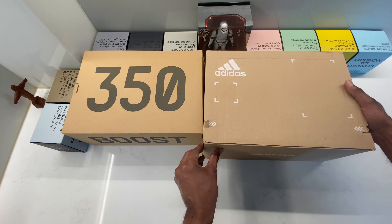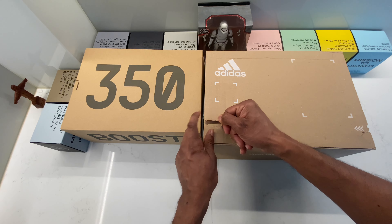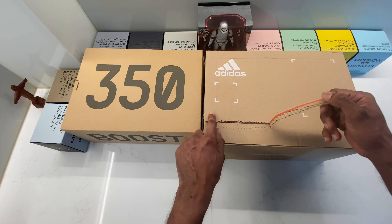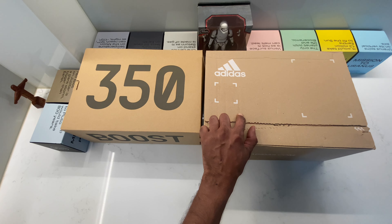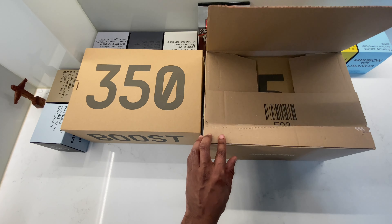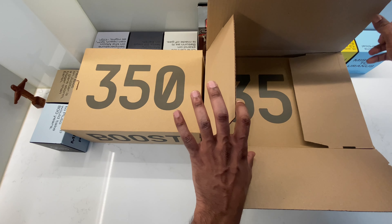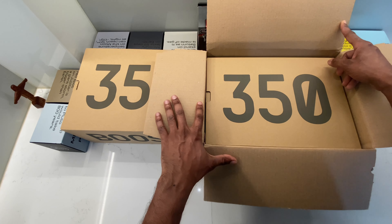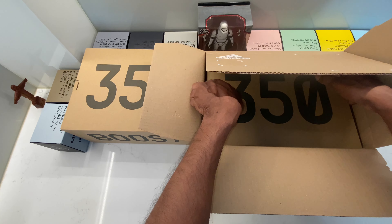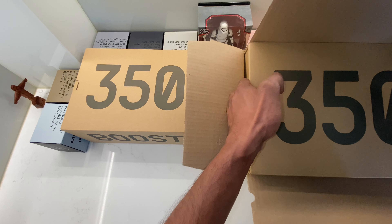I have a brand new Carbon Beluga and I'm going to unbox it right now. Stay tuned until the end of the video — at the end I'm going to help you with the sizing and tell you which size you should go for on your Yeezy 350 V2.